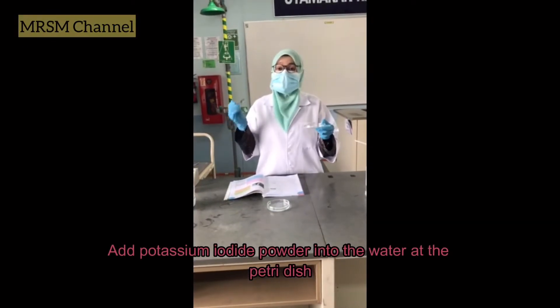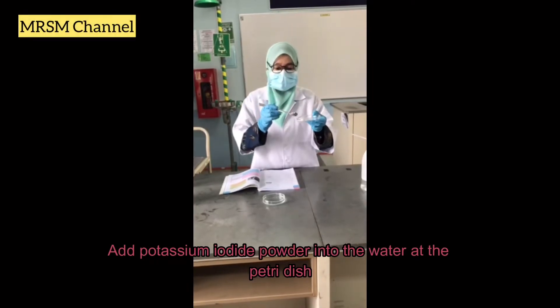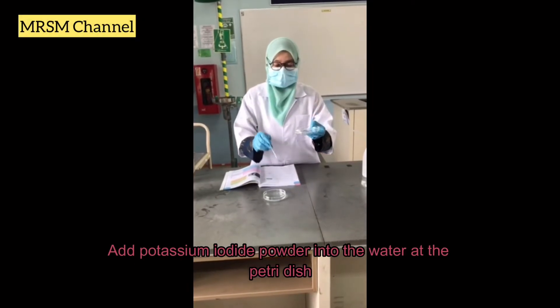For the third step, you have the potassium iodide powder here. What you should do is just put it at the edge of the petri dish.